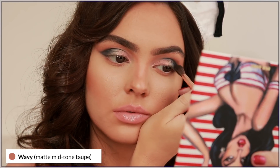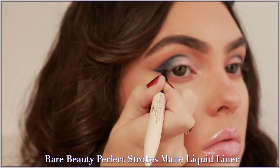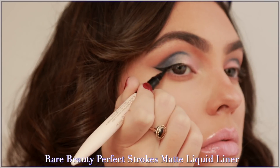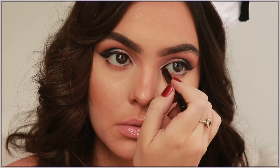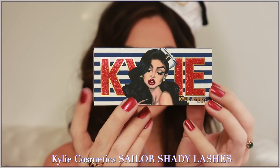Liquid liner time. I'm doing an outer corner wing similar to Kylie's that just fades into the lash line. Using a pencil liner, I love to tightline the inner corner and bottom of the tear duct — it really makes the eyes stand out — as well as just dotting it under the bottom lash line.